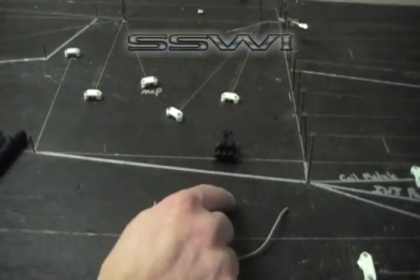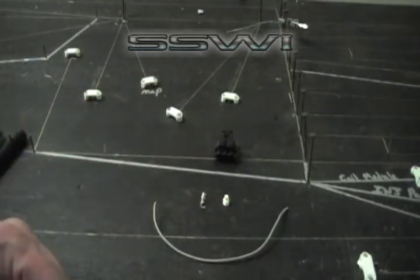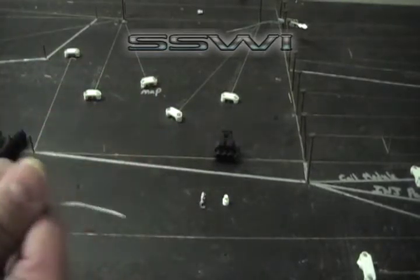This is a part number zero seal, and this is a part number two terminal, and your 22 gauge wire.